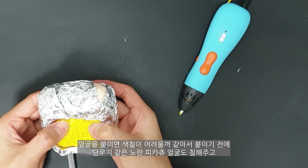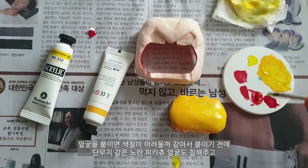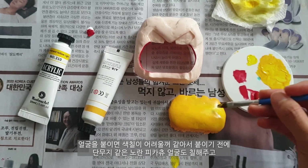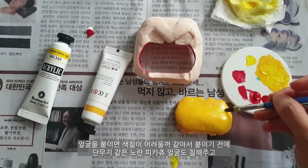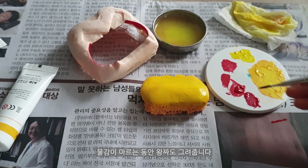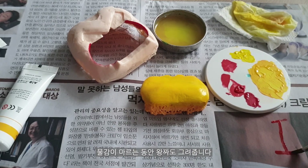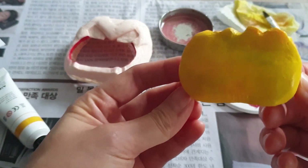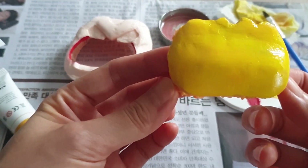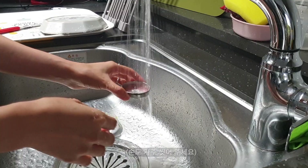I'm going to put it on my face. I think it's hard to paint a lot, so I'm going to paint it before I paint it with an orange picture. When it's dry, I'm going to paint it in the middle of the face.